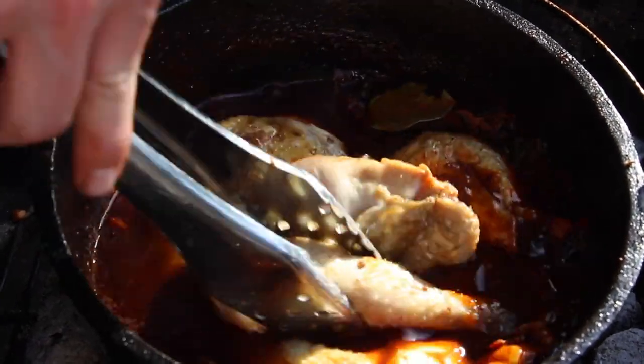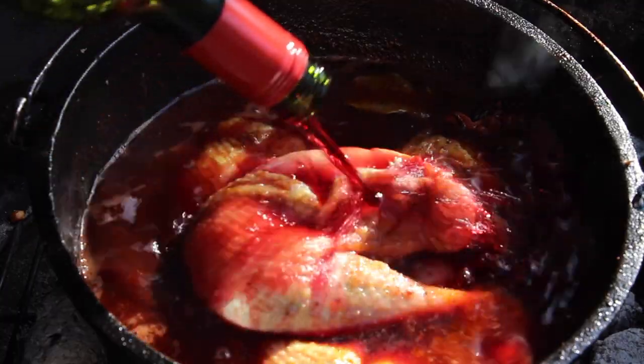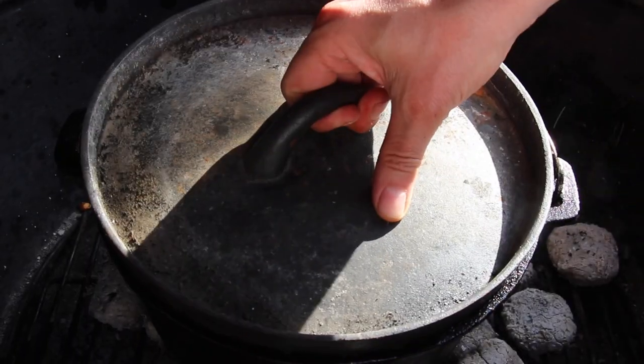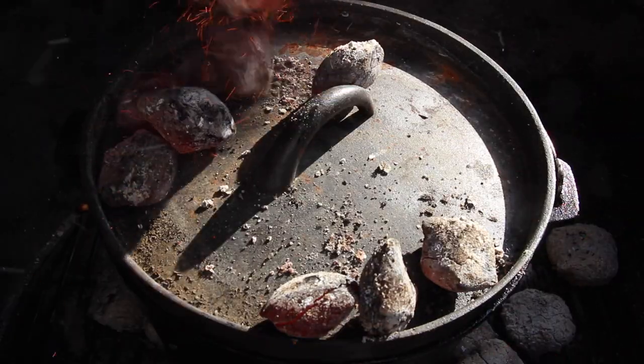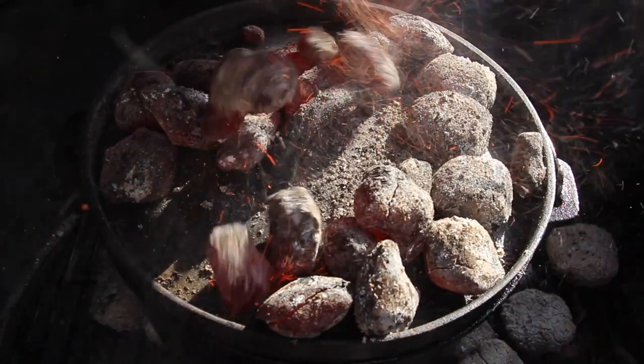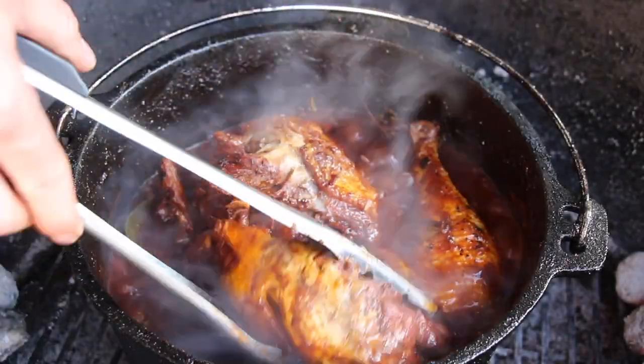Now cover it completely with the rest of the bottle of red wine — we are using a whole bottle of red wine for this dish. Put on the lid, add some charcoal on top, and let that cook for 35 to 40 minutes. After 20 minutes you can have a look and maybe just flip them.